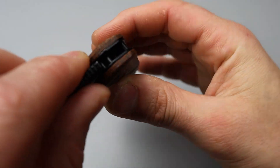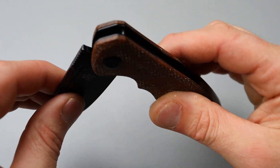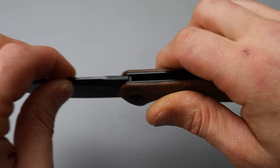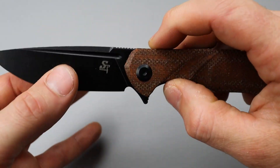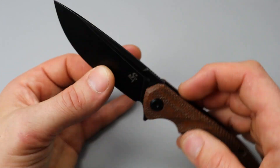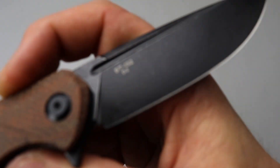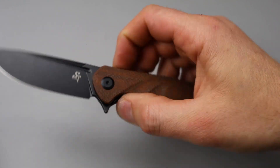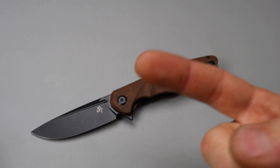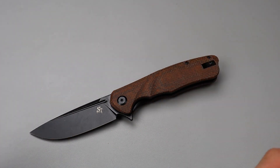The lockup — the stop pin is a regular size, not too small, not too big. Not a shouldered lockup, but it doesn't need it, and it's rock solid lockup. There you guys go — just a quick look at the Sitivien ST132. All the information will be down in the description: discount coupon code and the link to the knives. I love you guys. Thank you guys for watching. Peace.